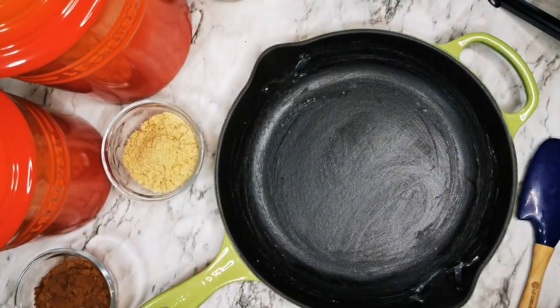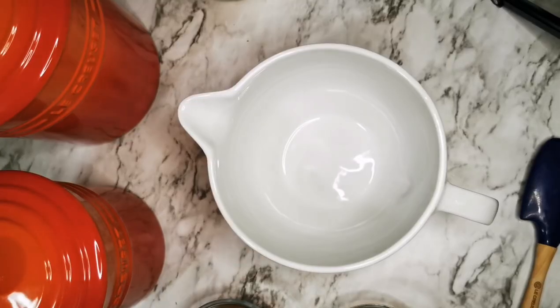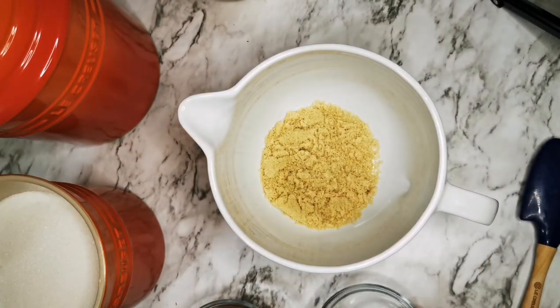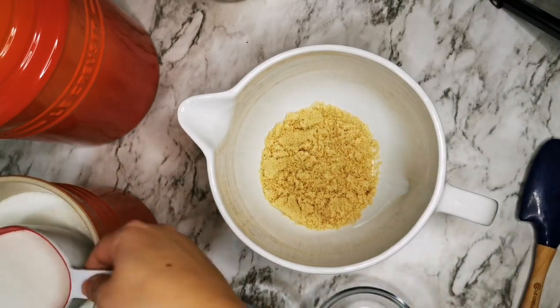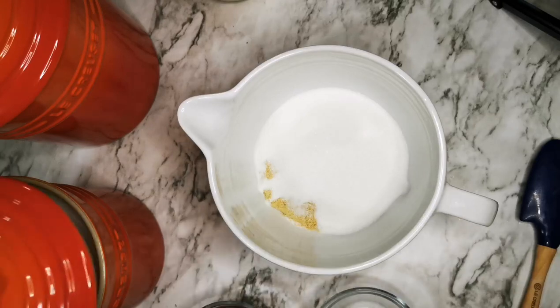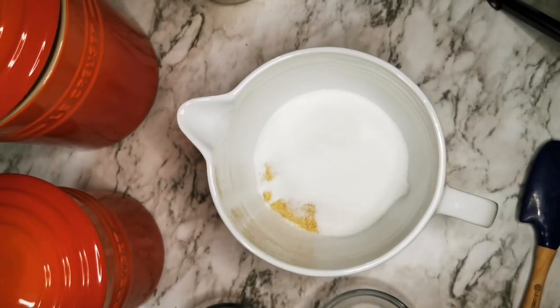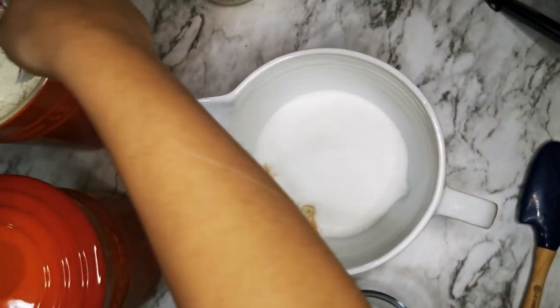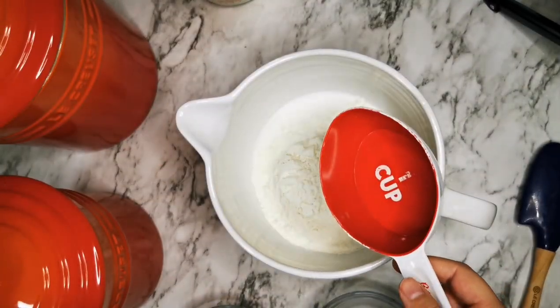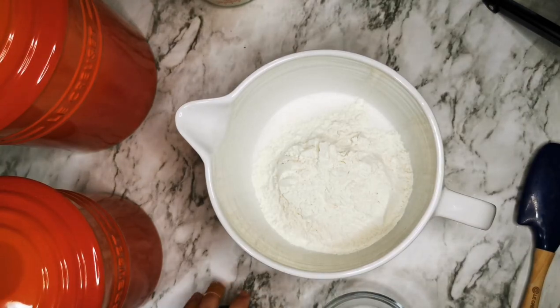Before we start, make sure the oven is set to 350 degrees. Now we're going to start by mixing the brown sugar with white sugar — I have about 1 cup here — and then we add the flour, about 1 cup again, and the cocoa powder.